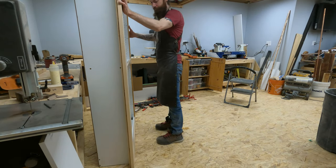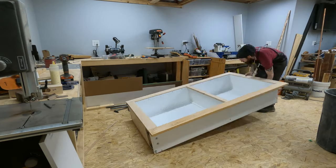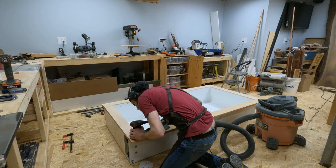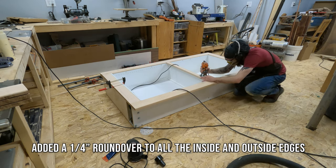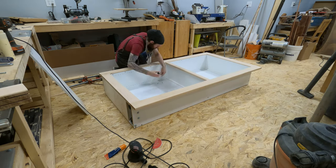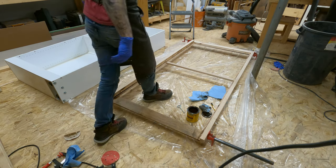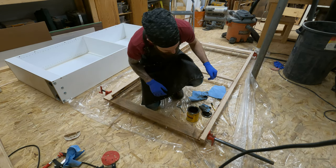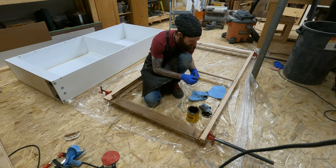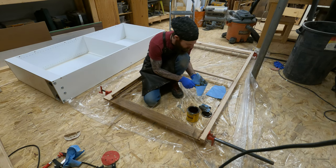Sanding day. Things are happening. We are applying stain and I am making a mess. I've already dropped my knife into the stain, which was great.